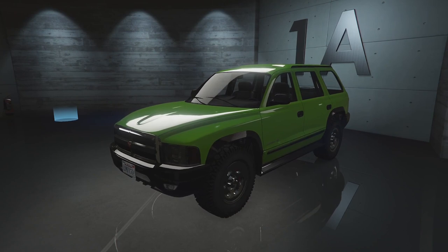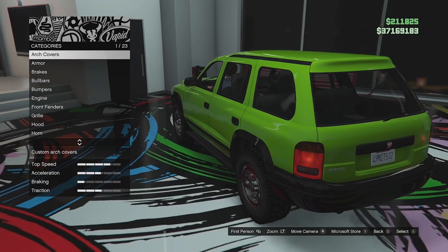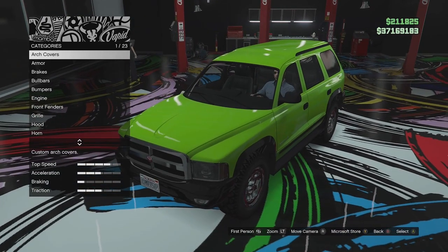See what kind of parts this thing has. Alright, so we're up here in the custom shop. Let's go ahead and build this thing. I think I want to build this thing as an off-road vehicle — it is like an SUV so I guess we'll go for that kind of look.